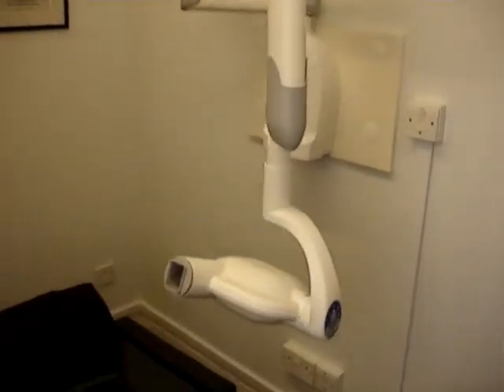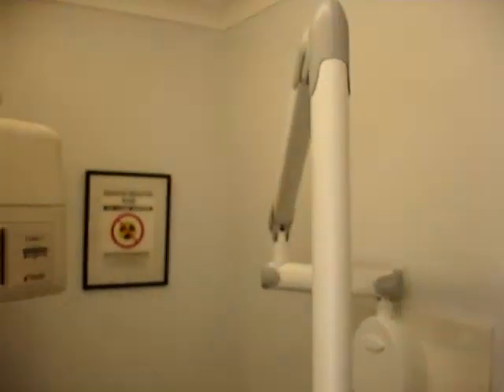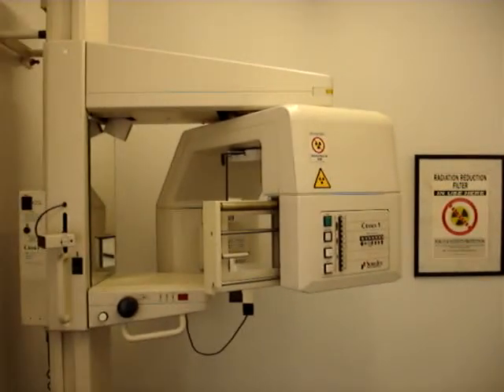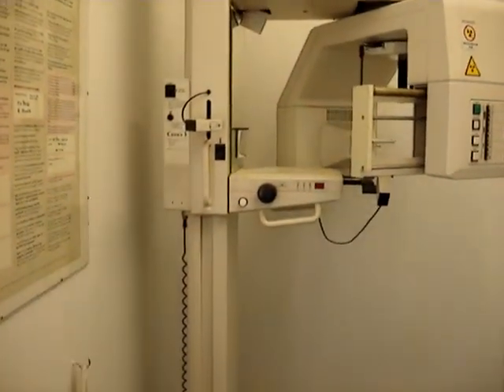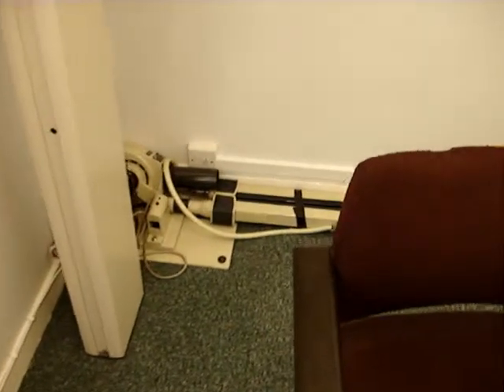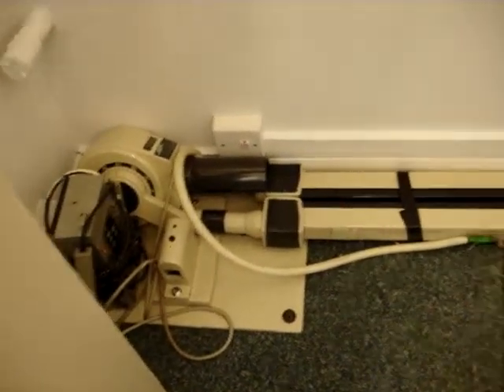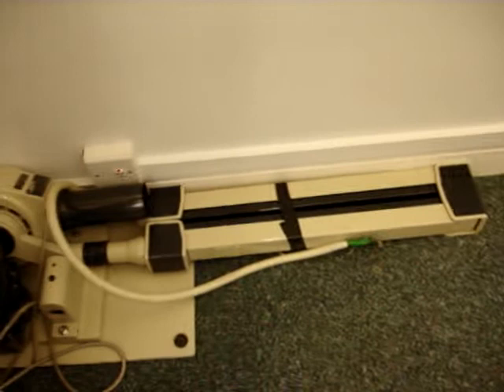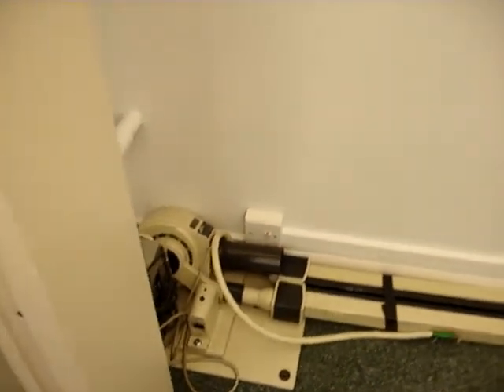All right, let's have a last twizzle round. That's the new gadget there — works very well and not a huge expense. The OPG is for orthodontic patients, implant patients, and standard new patient assessment. And down there, that's the old gadget, which is going to Africa — we've donated it to a charity.